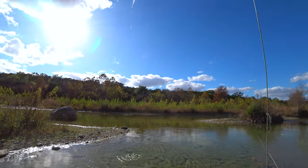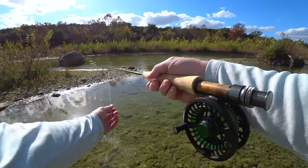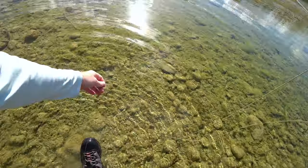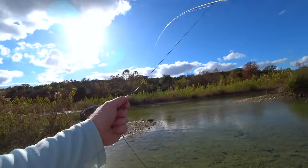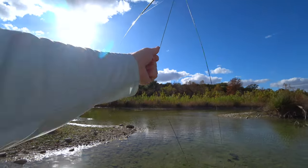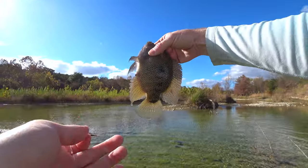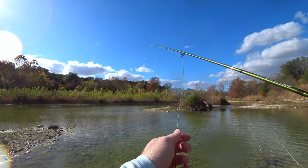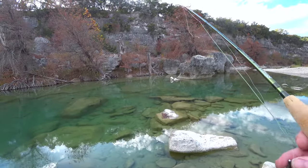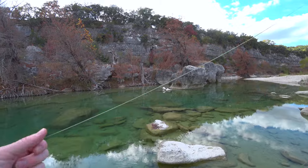A little sunny. Oh, nice fish - not a bad one either. Boy, those things are powerful little guys for being so small. Wow, guys, it's like fishing in an aquarium, really. This is beautiful. Oh my goodness, a little turtle!